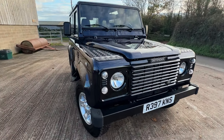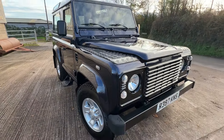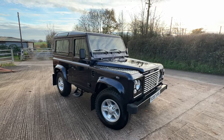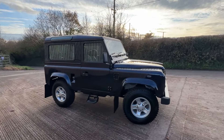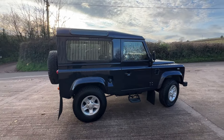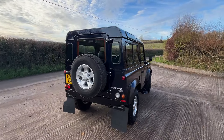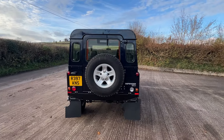The paintwork is really good — it's just recently come out of the shop. It's got silver boost alloys, it's got Exmoor half leather seats, three in the front and four side-facing in the rear.